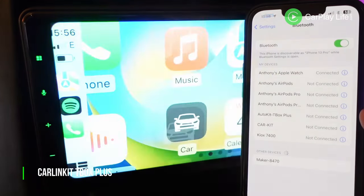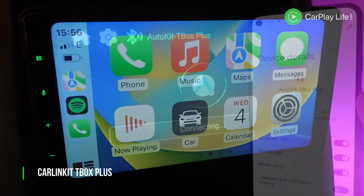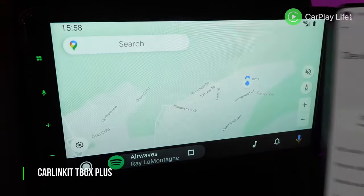All finalists supported wireless CarPlay and Android Auto, so I tested the time it took to pair and display each platform, testing their input and audio lag. Only a few finalists had USB-A ports but neither offered wired CarPlay or Android Auto pass-through.